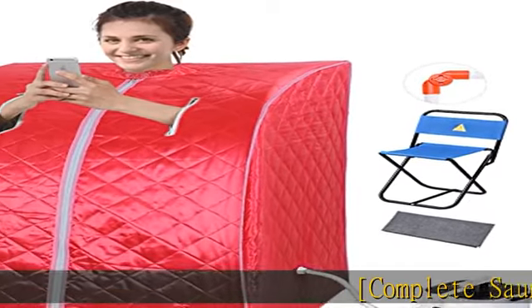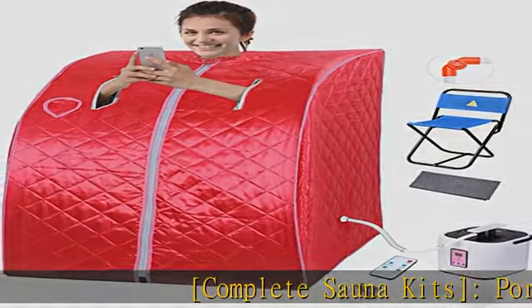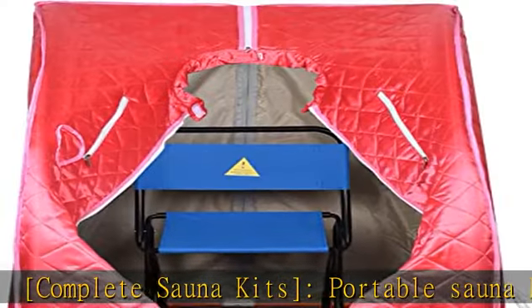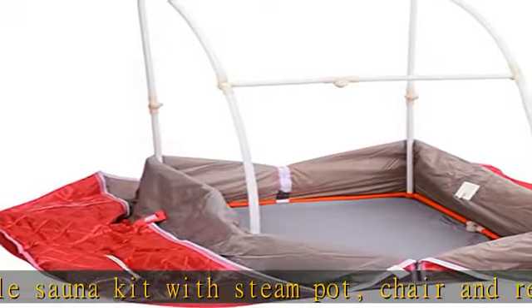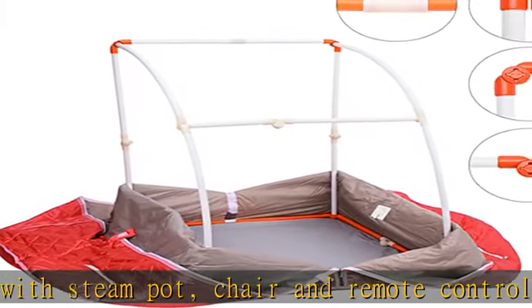Complete sauna kits. Portable sauna kit with steam pot, chair, and remote control — includes all the necessaries you need for a comfortable sauna, so you can unpack and use at home when you receive it.